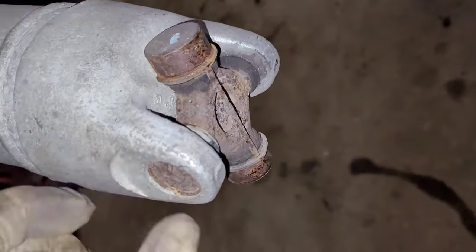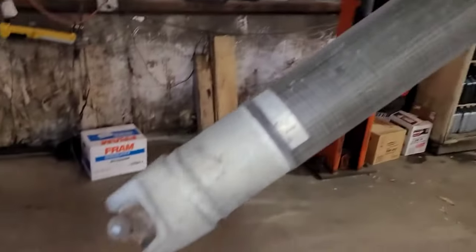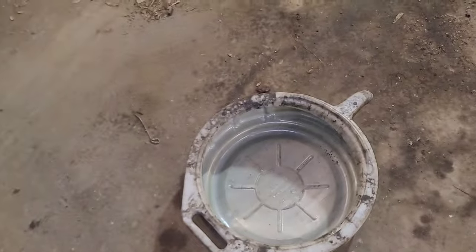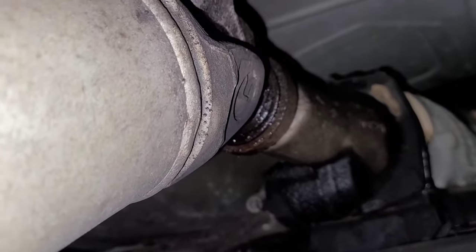Now the driveshaft comes down, and you can see on this universal joint it actually has a strap holding the caps in place. Otherwise I would wrap the whole thing with tape to keep the caps from falling off. With the driveshaft hanging down, we're going to pull it out of the transmission. I've got a pan down on the floor because nine times out of ten when you pull that out, you're going to get fluid coming out.